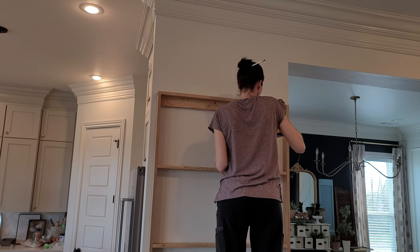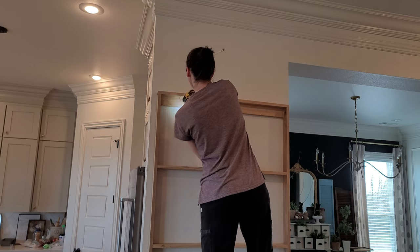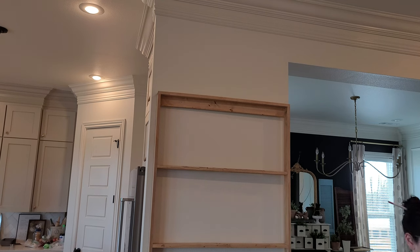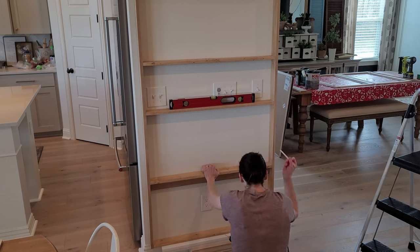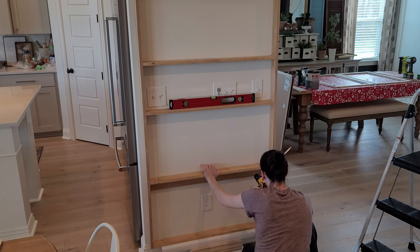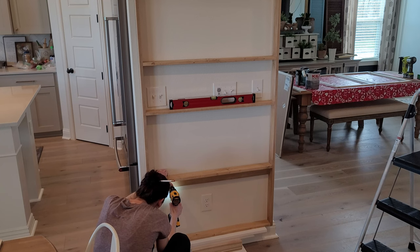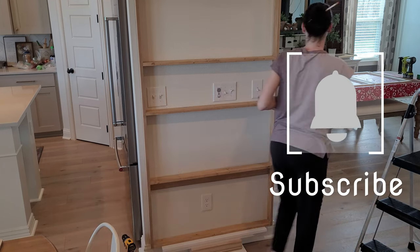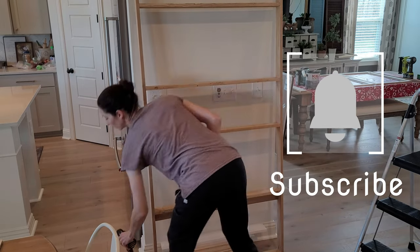I marked two spots on the top brace and two on the bottom, and I always like to pre-drill my pilot holes. I didn't have studs on this wall, so I had to use anchors. I stacked some boards on the bottom to make sure I was clearing the baseboards so I could attach this flush to the wall. I drilled all the way through the boards and into the wall to show me where I need to add my anchors.